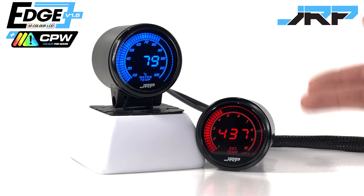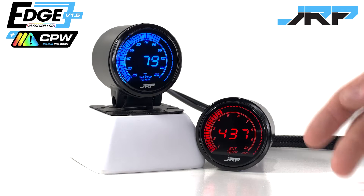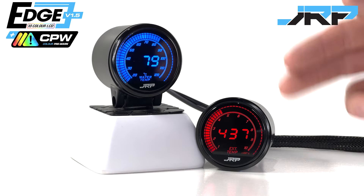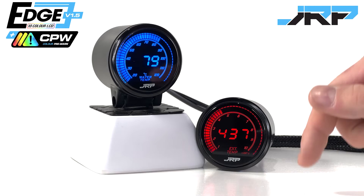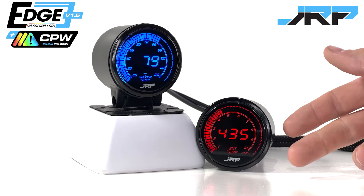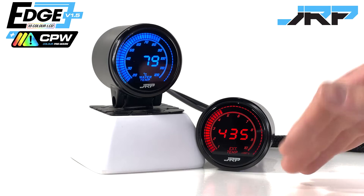Typically gauges come with one warning you can set, and that's it. You'd normally set the warning to go off at a level that's either right on the limit, or because you only have one warning, you end up being conservative. Naturally you set this lower, because you'd prefer to be warned before your temperature gets out of control. And as a result, this leads to alarms buzzing all the time, because you are too cautious.